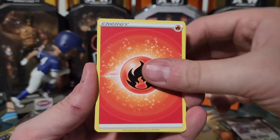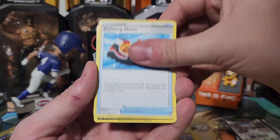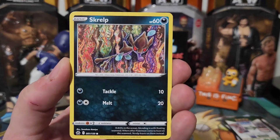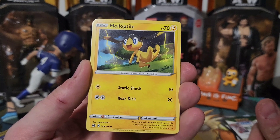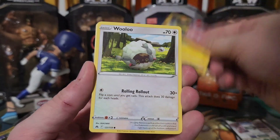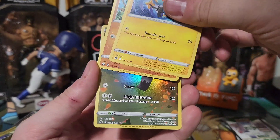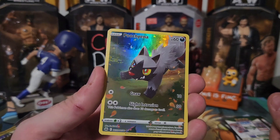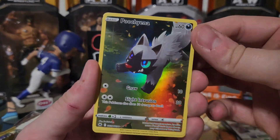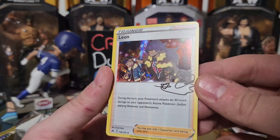This cat is gonna be the end of me — he's messing with my fan right now! Alright — Energy, Great Ball, Solrock, Trekking Shoes, a Scraggy looking real cool, Helioptile, Wooloo, Shinks, and we got a full art one — a Pancham — we have a Puchina full art! Look at that thing, that is awesome! And behind that we have another Leon with that little faux auto thing.